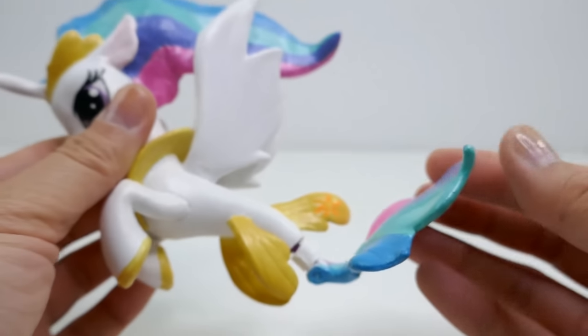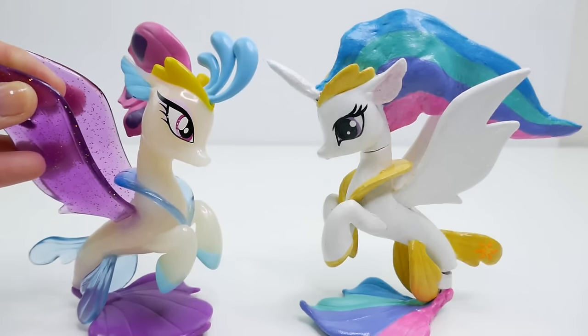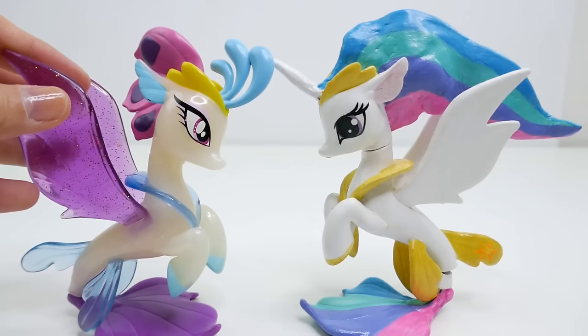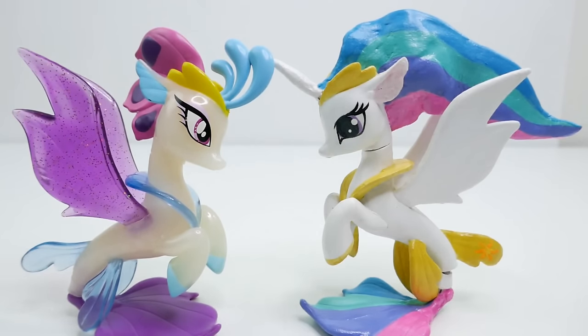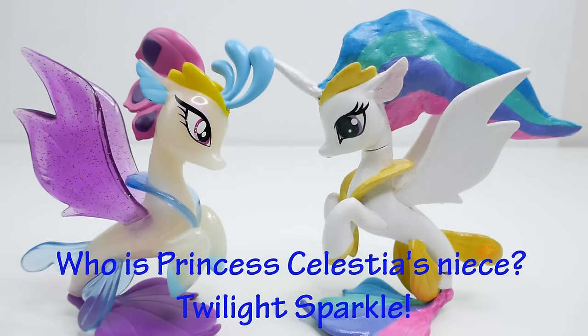Here is Queen Novo — she's here to visit with Princess Celestia. I think she's super excited to see Princess Celestia as a sea pony; now they can finally hang out under the sea! The answer to today's trivia question — who is Princess Celestia's niece — is Twilight Sparkle. Did you get it right? If you did, comment below 'I win!'